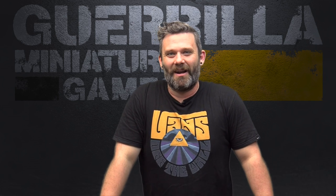Hi everybody, welcome to another episode of On The Paint Table. This is my weekly show — usually a weekly show, it's been skipped a couple times — where you guys can check out what I've been working on, what's new, and what's coming up.